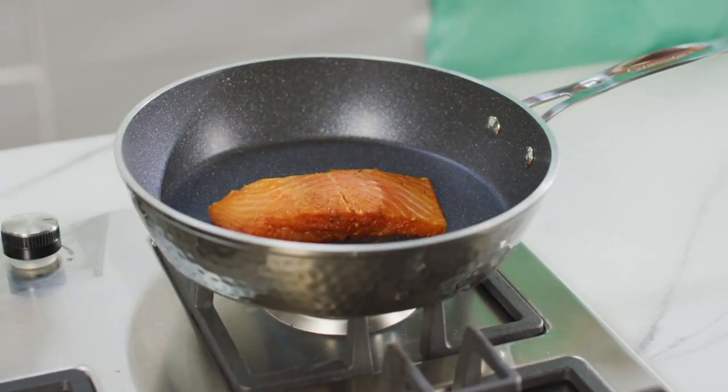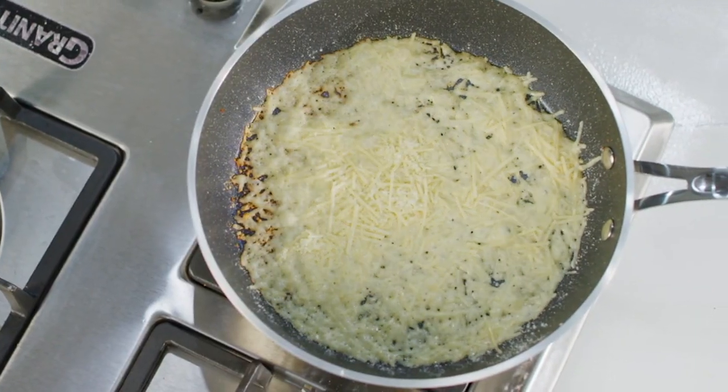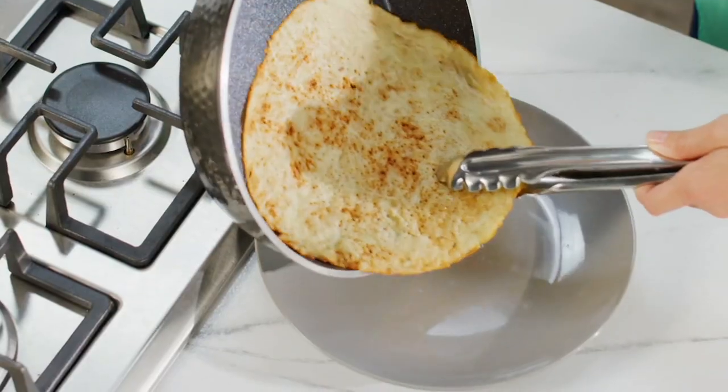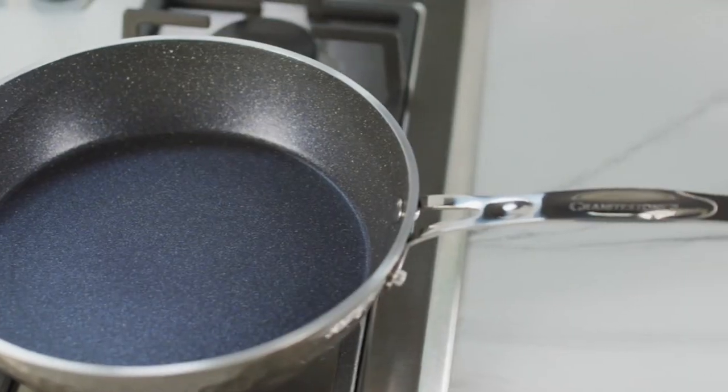Now, that last shot where you saw the glazing — people don't think you can get a great caramelization on meats in a nonstick. With Granite Stone, you're cooking on the granite, which is naturally nonstick.